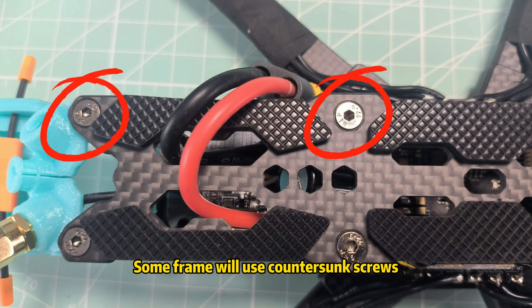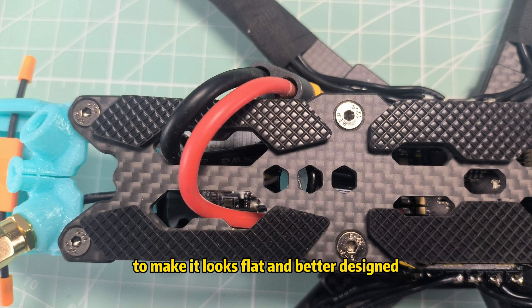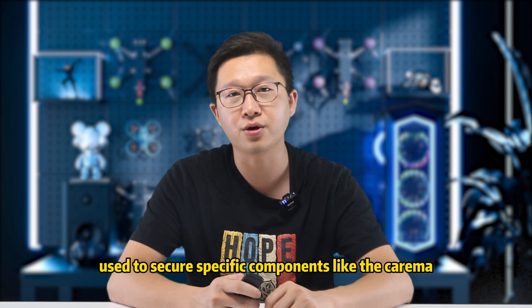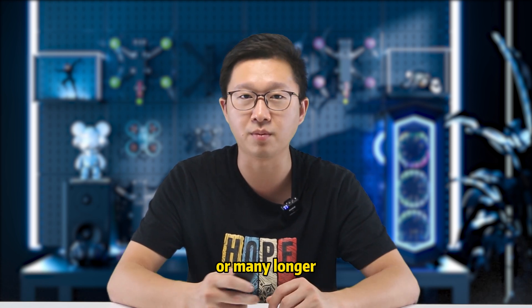Some frames will use countersunk screws to mount the top plate of the frame, making it look flat and better designed. There are also other screws used to secure specific components like the camera. Camera screws usually use M2 or M1.6 in 4mm or maybe longer.